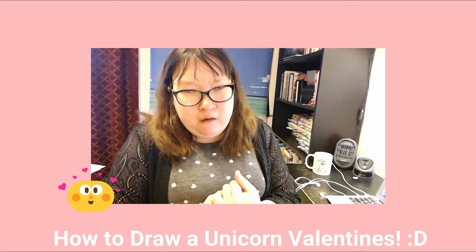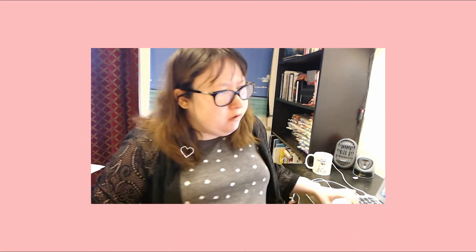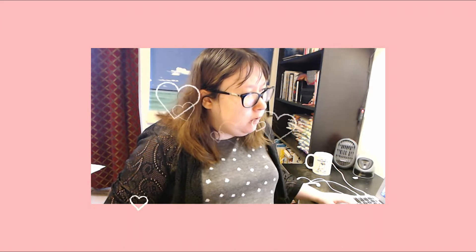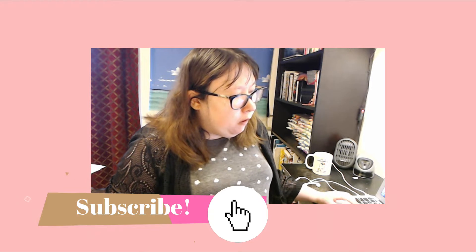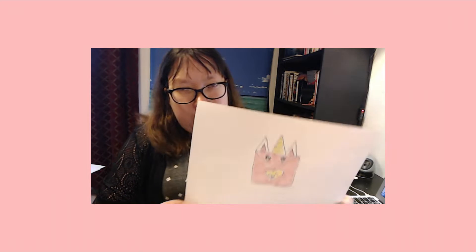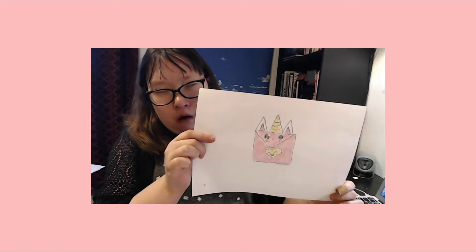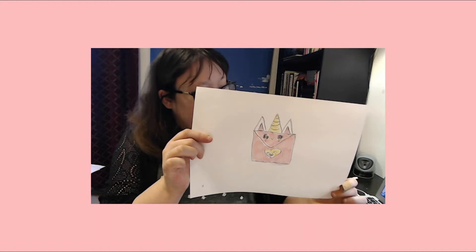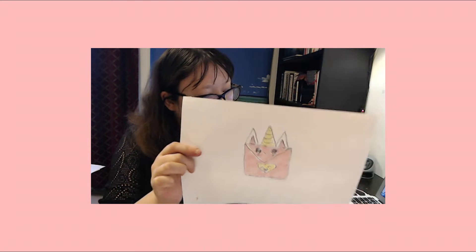Hey guys, and welcome to today's video. Since tomorrow is February 13th — Valentine's Day — I thought I would do a cute unicorn Valentine. This is how to draw a cute unicorn Valentine. This is the Valentine that you will be drawing, if you want to, and this is the tutorial. Let's get started.